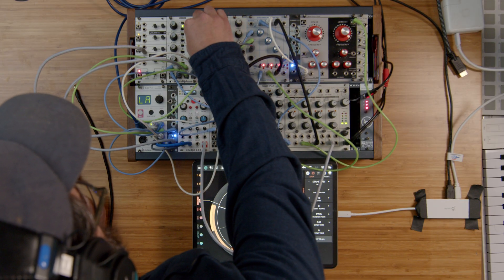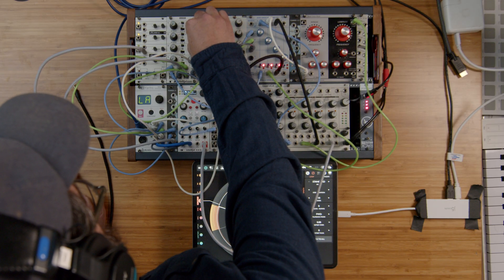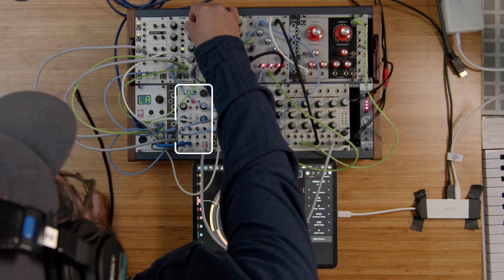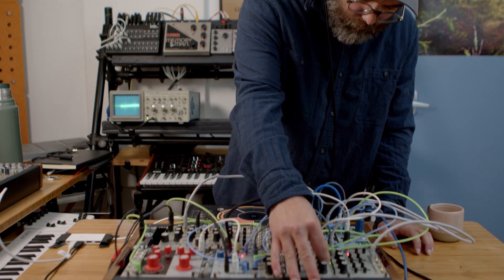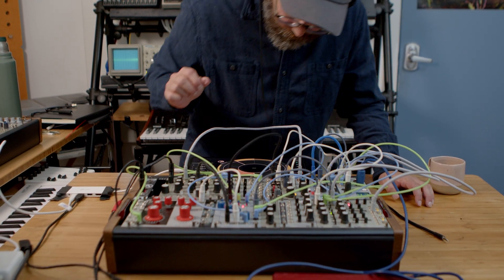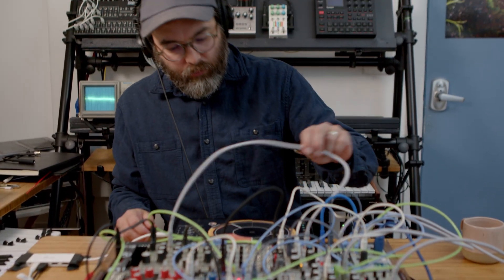These sounds — the kind of cowbell-type sound — are coming from a digital module called Plonk that I admittedly don't know how to edit, so I'm kind of just using the presets on there to try to find something acceptable.